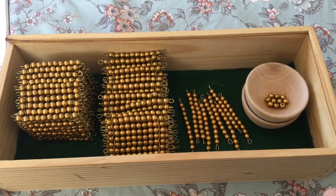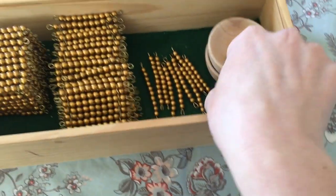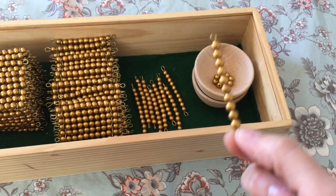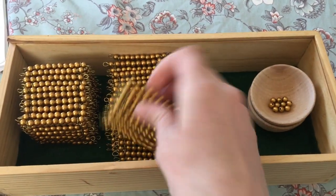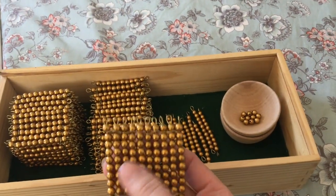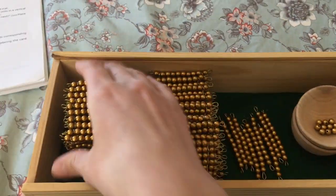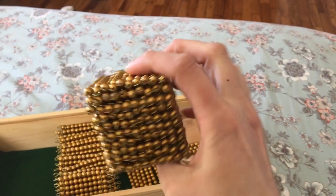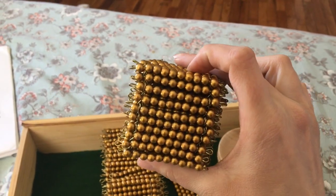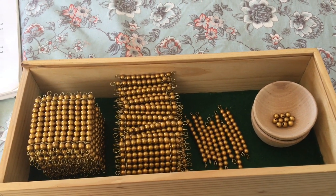First we have this box of beads — these are just individual beads and we call these the units. Then we have these ten bars. I told him let's count the beads — there's ten, so we'll call this a ten bar. Then I said oh look, this is made up of ten bars, let's count how many ten bars — there's ten of them. So I said when we have ten tens it's called a hundred, so this is a hundred square. And then over here there's a big stack of hundred squares — ten of them — so ten hundreds is the same as one thousand. This is a thousand cube.